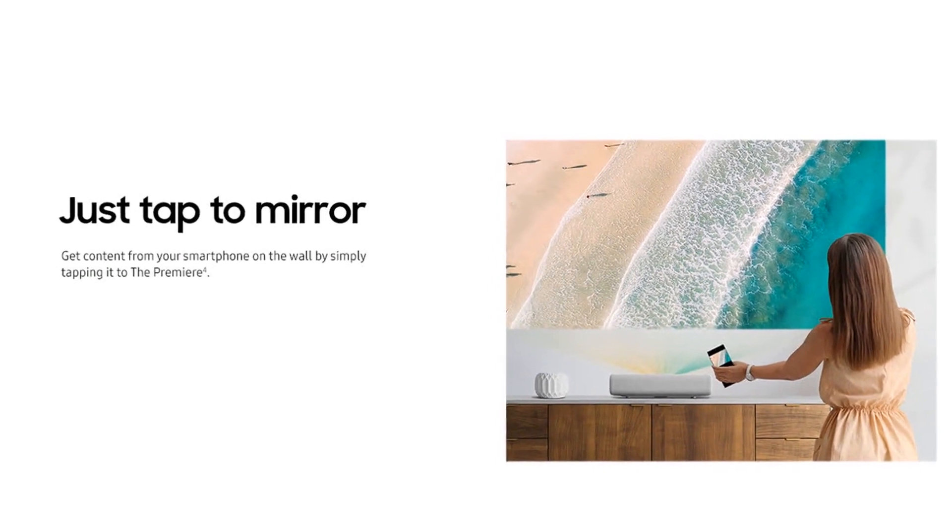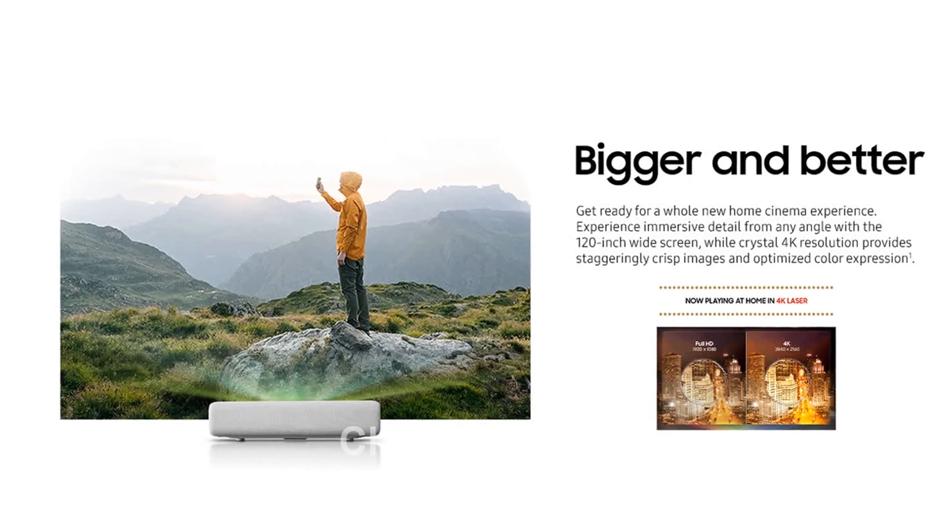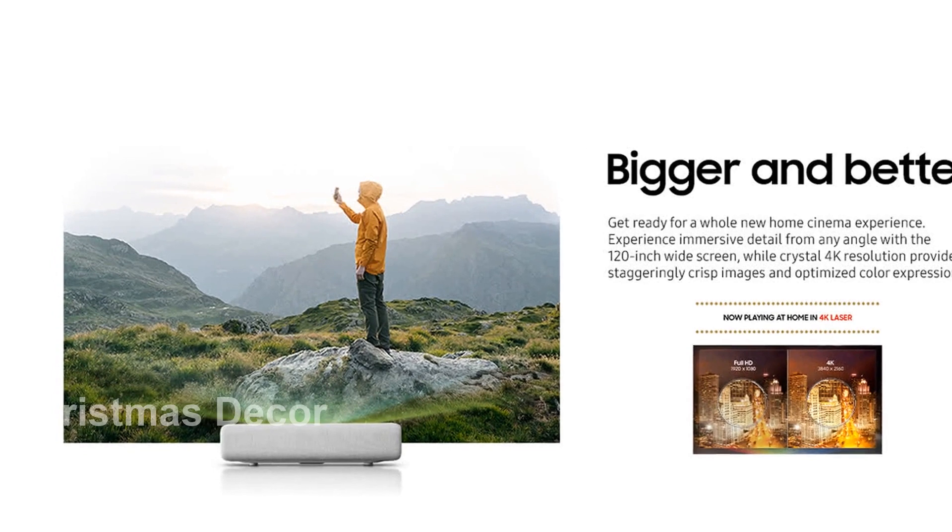With Wi-Fi direct and digital clean view, you can enjoy seamless wireless connectivity and crystal-clear visuals. The projector also comes with game mode and USB-HID support for a truly immersive gaming experience.